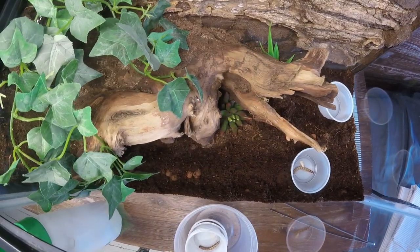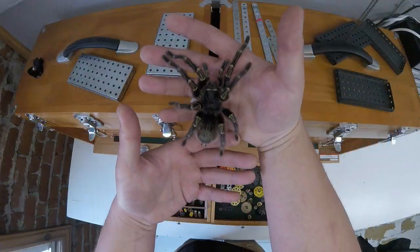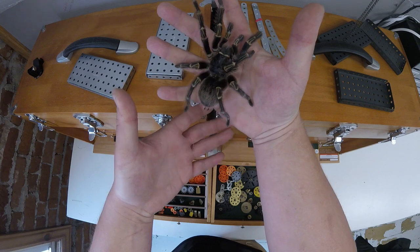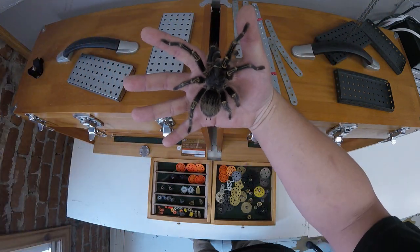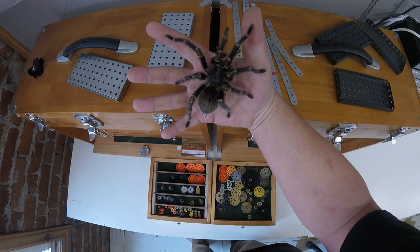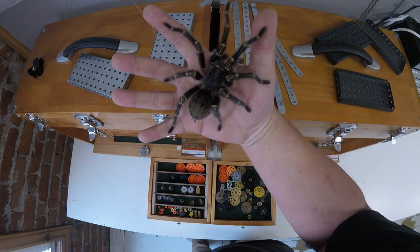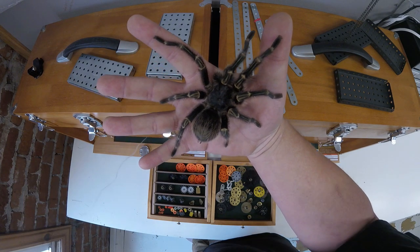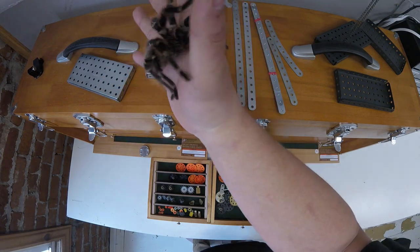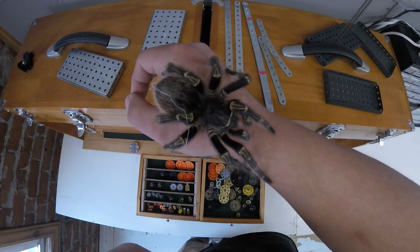Let me show you guys a glimpse of this guy. He's the largest tarantula I've ever owned — he is just massive. This is an adult male choco gold knee tarantula, and he's been a pleasure to watch over. He's about five years old and has a leg span of seven to eight inches. He went through a period of trying to escape every night that lasted about two to four months, but now he's pretty much chilling.